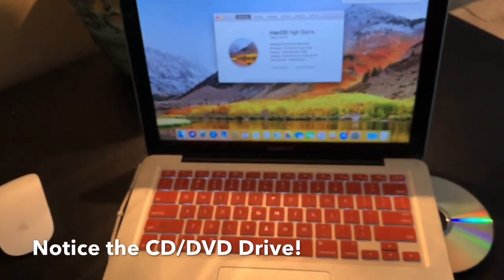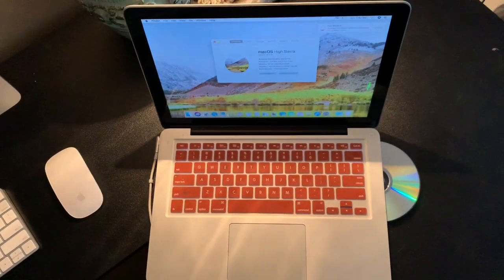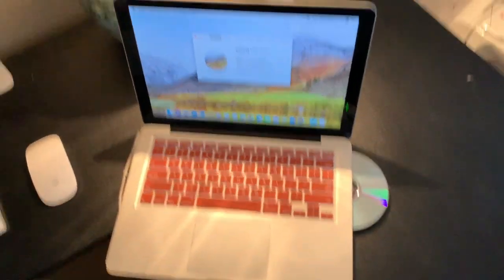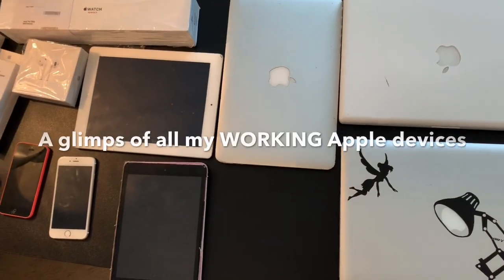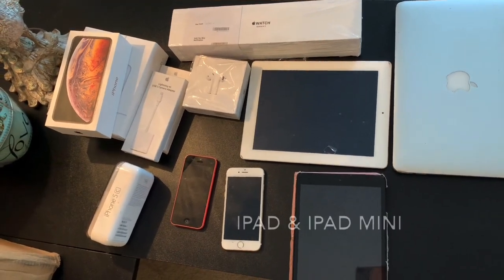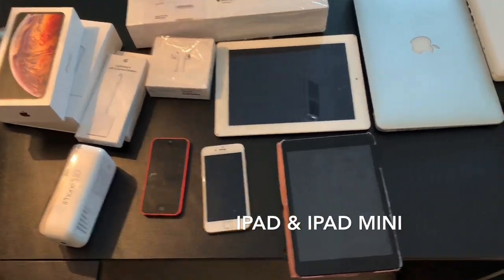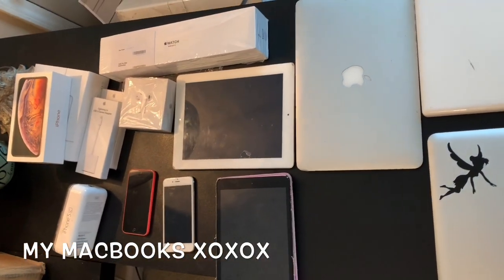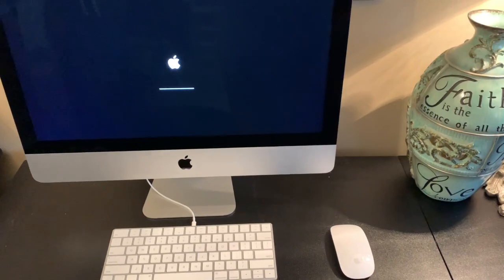For my YouTube channel, I've been editing on my MacBook Pro and also on my iPhone 10. I'm super excited to see how fast this iMac works and how quickly it uploads. While my iMac is still updating, I just wanted to show you a quick glimpse of all my little Apple devices — you can see that salmon pink iPhone 5 there, my MacBook Air, and all my other gadgets.